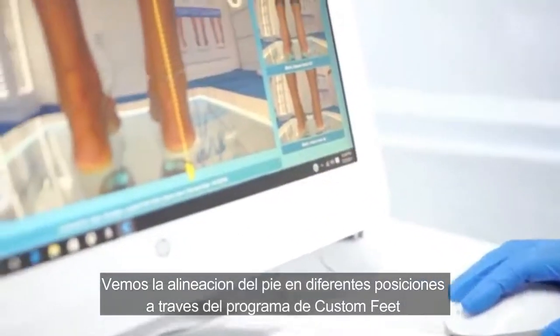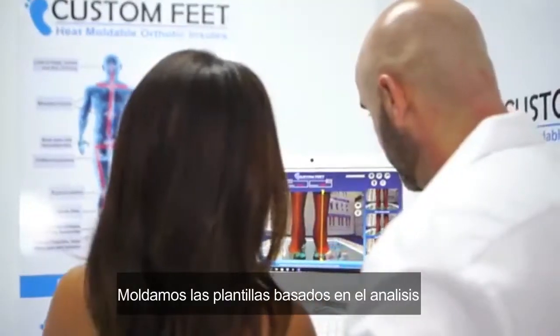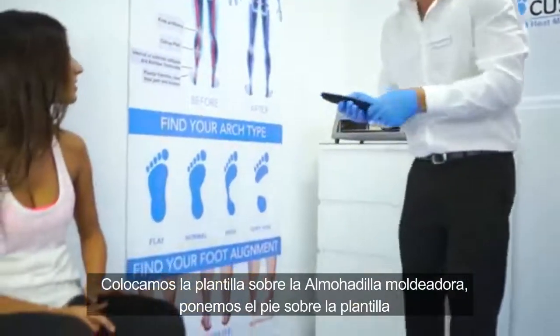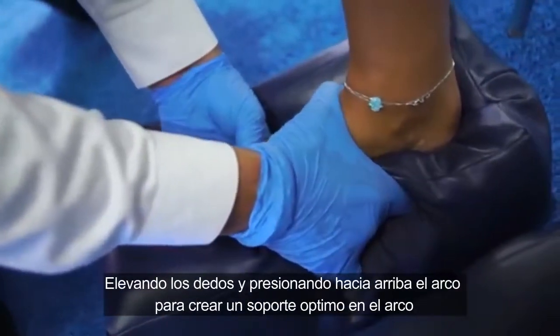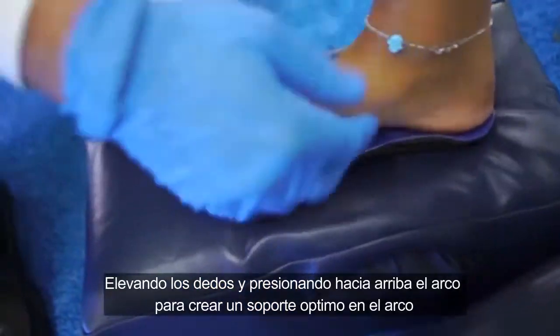We see the foot alignment in the different positions on the Custom Feet program. Mold the insoles based on the analysis. Heat the insoles in the molding oven for three minutes. Place the insole on the memory foam molding pillows. Set the foot on the insole. Raise up the toes and push the arch area up to create the optimal arch support.